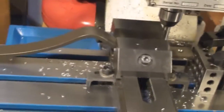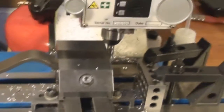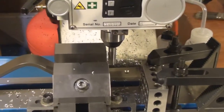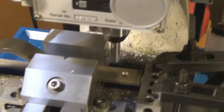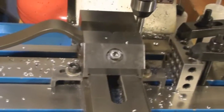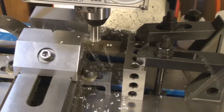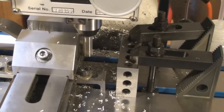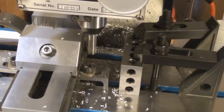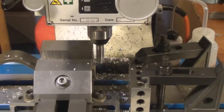The feed rate here is 15 inches a minute doing the cut, and then rapid speed going back and forth is about 50 inches a minute. And that's it cutting.